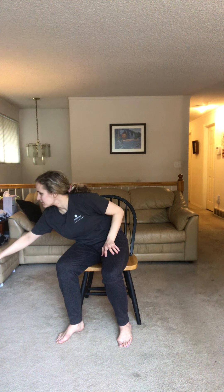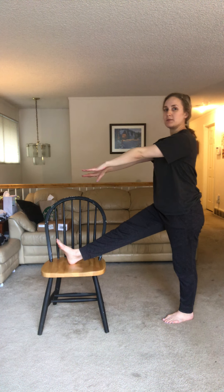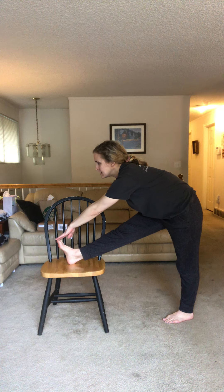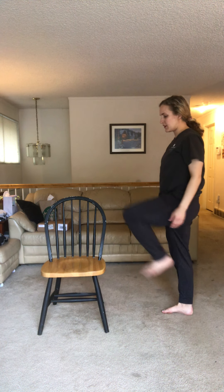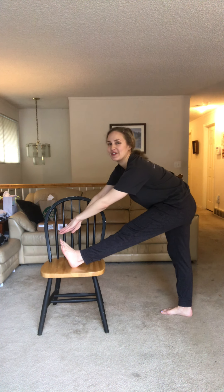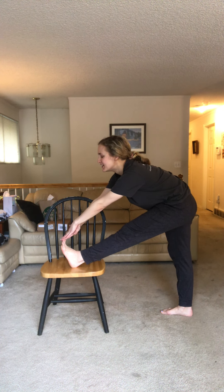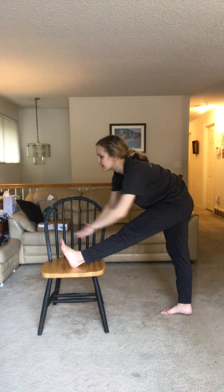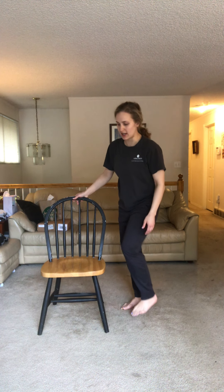Next we're gonna do a little leg stretch. Stand next to your chair, lift one leg up onto the chair and rest it, then reach your arms forward and try to touch your toes. Hold for ten seconds — one through ten. Good. Let's switch legs: the other foot comes up, hold your balance, and hold for ten seconds — one through ten. Good.